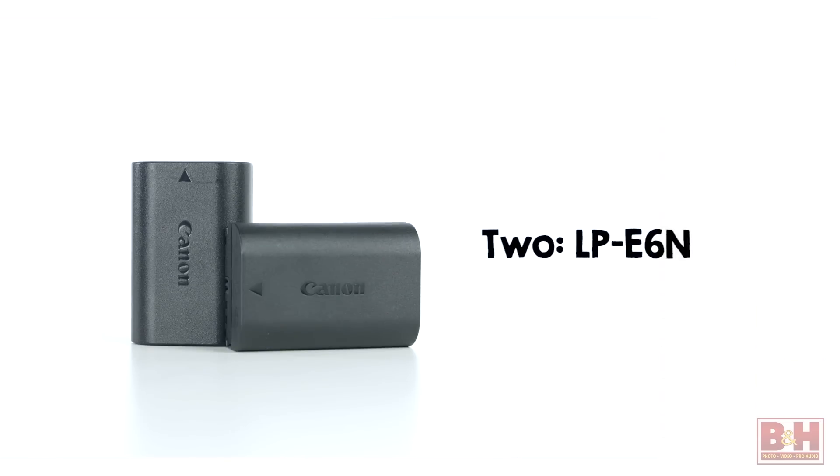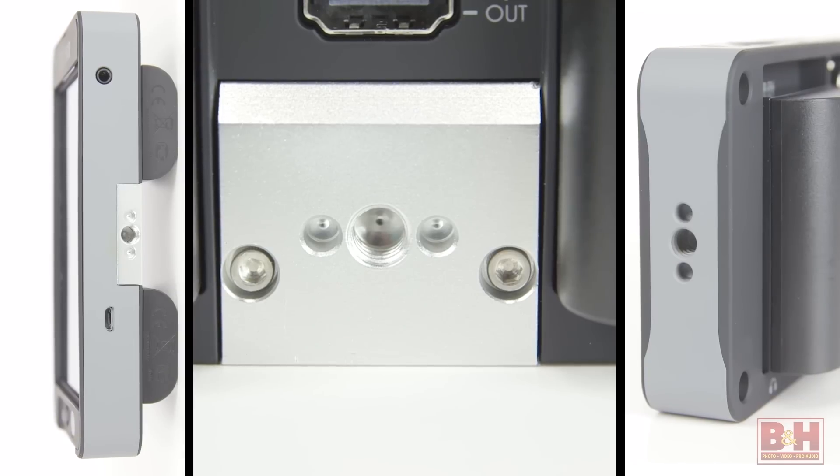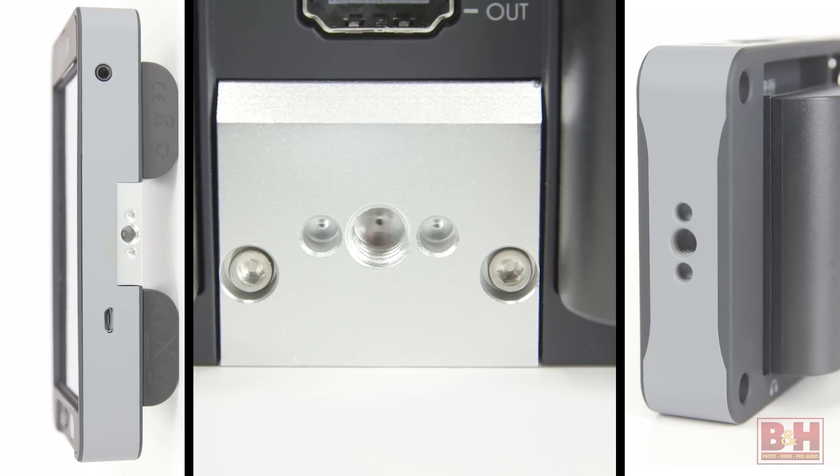It takes two LP E6N batteries. There's a slot for a media card and image capture is a feature that's expected to come with a firmware upgrade. There are three quarter-twenty mounting holes in different locations. Those are the basics of the SmallHD 502 monitor. Thanks for watching.